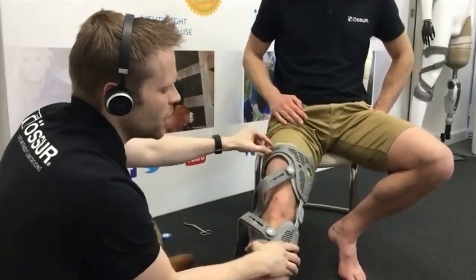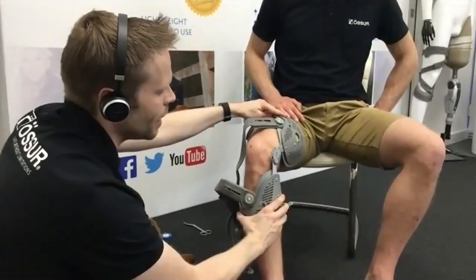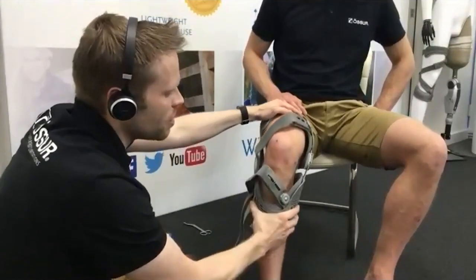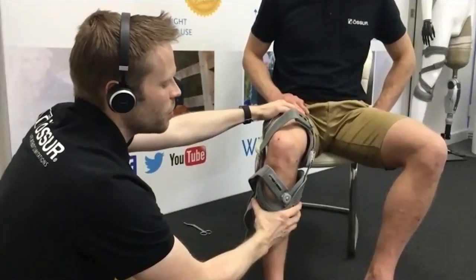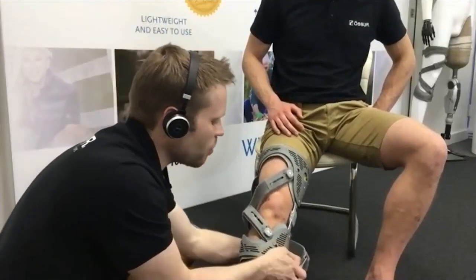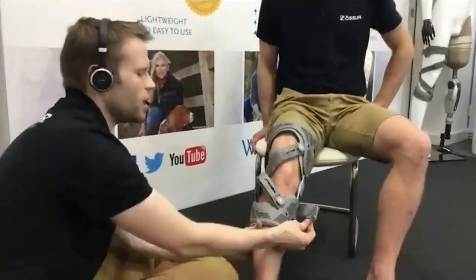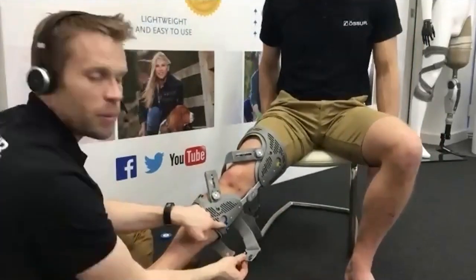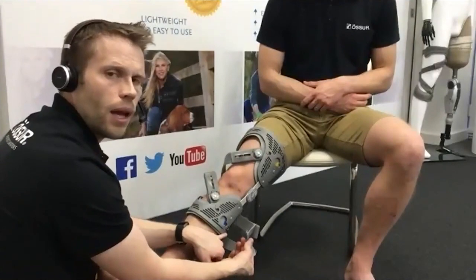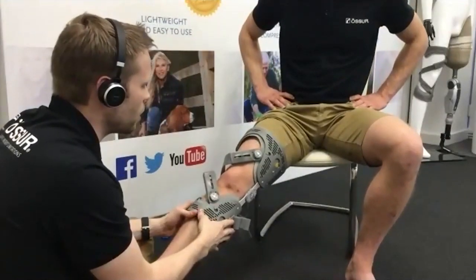Check the hinge isn't too externally rotated — as the knee bends, you'll see it shift in towards the knee — or too internally rotated, where the hinge pushes out more medially. Make sure it's in line with the axis of the knee. Then bring the strap round either side and fasten blue on blue, checking there's a blue marker and a small shelf — making sure it's seated correctly onto the strap section either side.